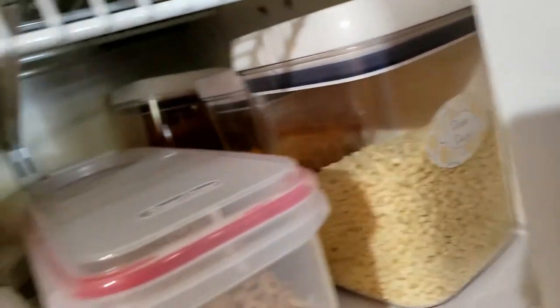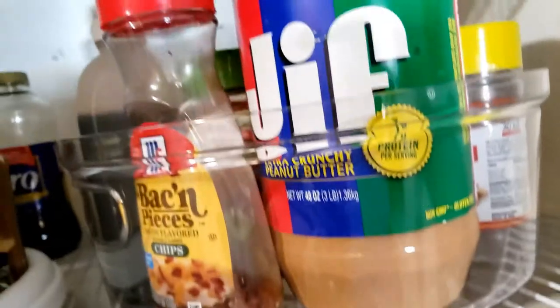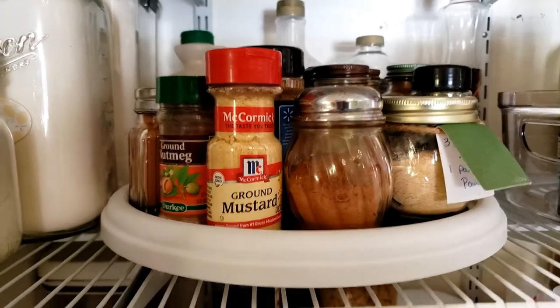We have some different pastas, coffee, and so on. I bought some containers at Walmart and ordered some online as well.